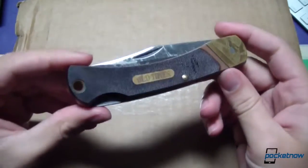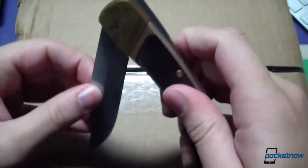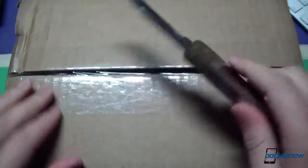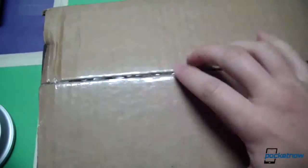This unboxing brought to you by Old Timer, for all your unboxing needs. That's not true at all, but this is an Old Timer knife — a gift from my grandfather, if you care, which you probably don't, but I like it.